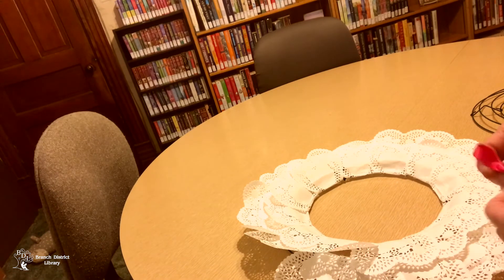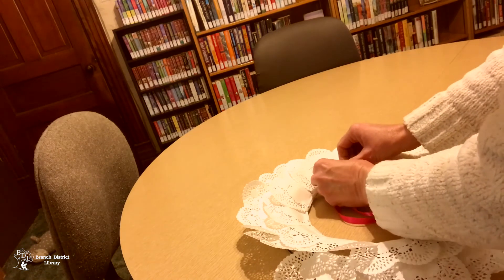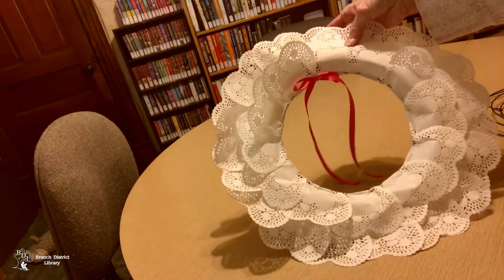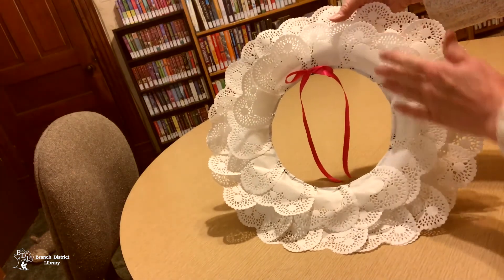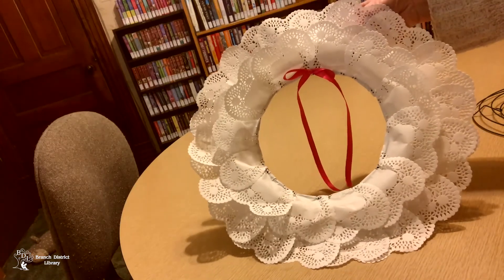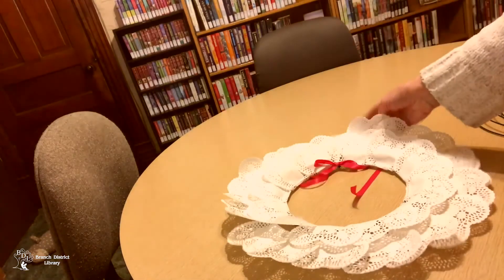We're gonna add a ribbon, and that would be your Valentine wreath. You could add any embellishments to it, or do whatever you would like — it's whatever you desire. That's it!